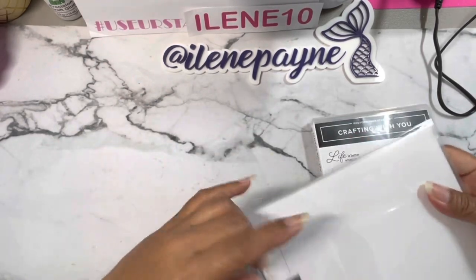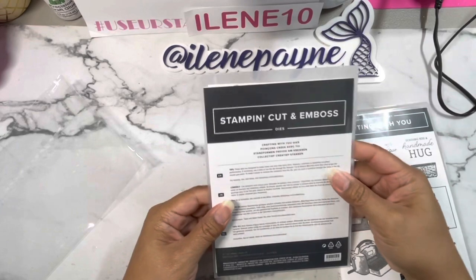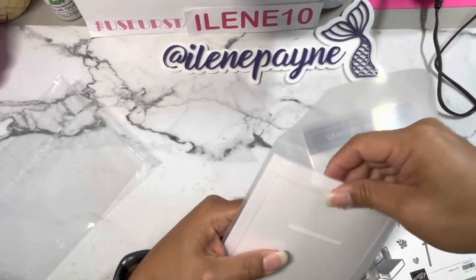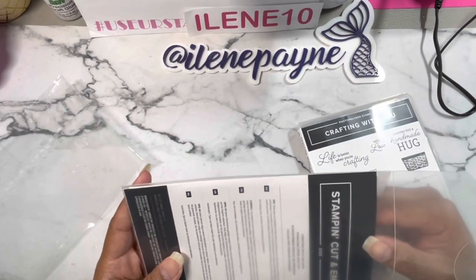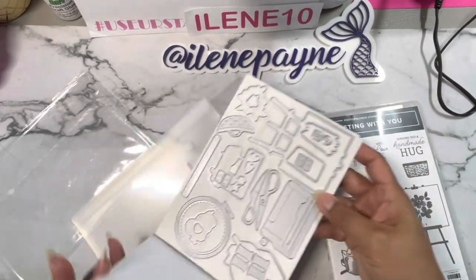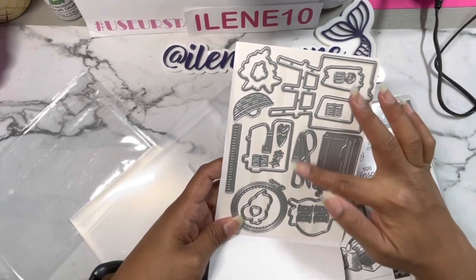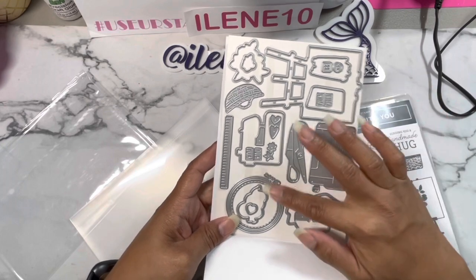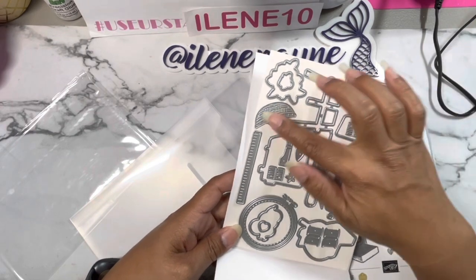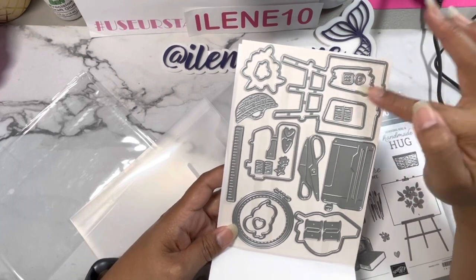I forgot which one I got, but this is very cool — it comes with its own handy storage container or envelope. These are the Crafting with You dies. I had the matching set. We've got a little sewing machine, some scissors, a die cutting machine, an embroidery hoop, a ruler, and a little sewing basket. We even have an easel — it's so cute!